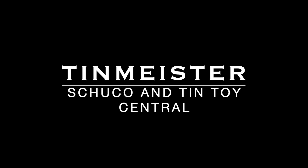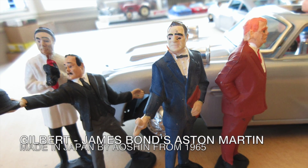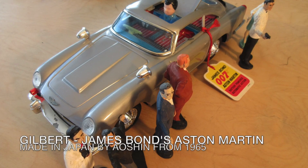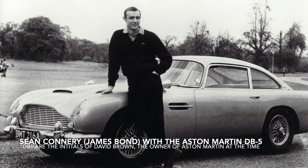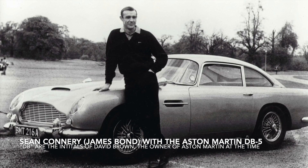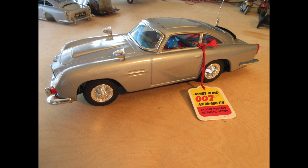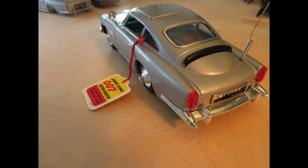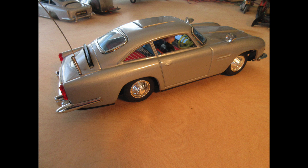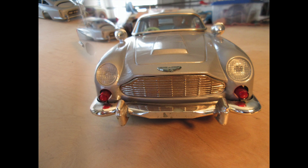Good evening Shuko and Tintoy fans. Today we're not going to be looking at a Shuko car — we're going to be looking at James Bond's car, made by Gilbert and actually manufactured in Japan by Osha around 1965 and beyond. Do you recognize these characters? Let me know in the comments below. The Gilbert car was a very popular toy collector car, and here is our hero Sean Connery as James Bond with the Aston Martin DB5 — DB means David Brown, the owner of Aston Martin at the time. Here is that James Bond 007 Aston Martin DB5 in silver; I think there were some in gold but I'm not positive.